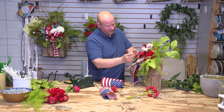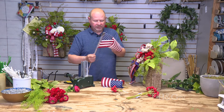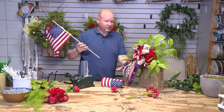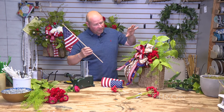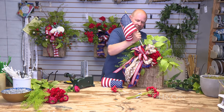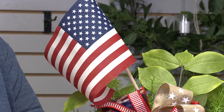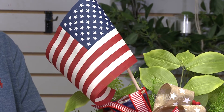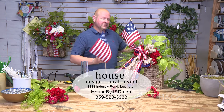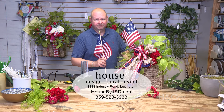Since we're talking about the Fourth of July, we've got our red and white ribbon and stars. I head to Walmart and get some Americana flags. I'm going to add some more flowers to it, but you get the idea. This hanging on your front door says we love America — and I think we all do. Happy Fourth of July! I hope this inspires you — you can find a lot of these things on our website at houseflorals.com.